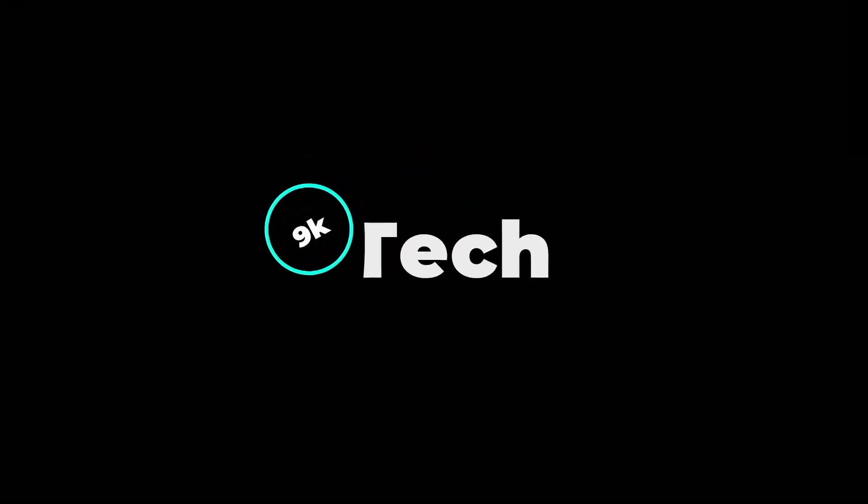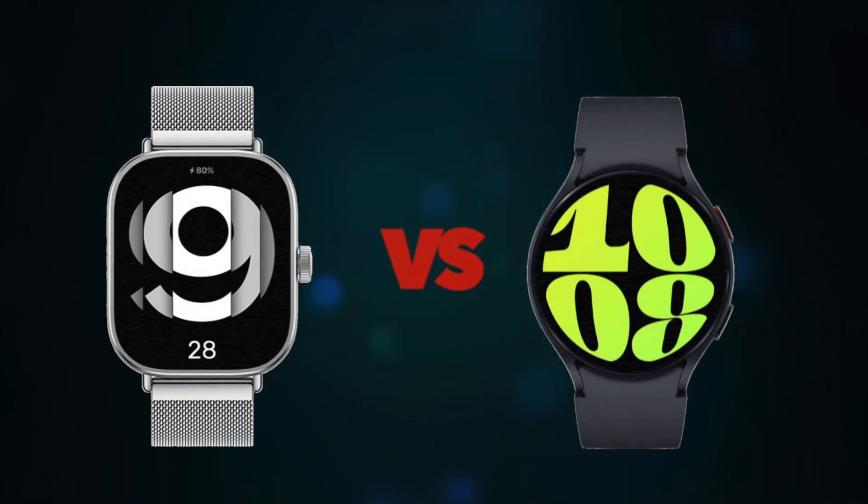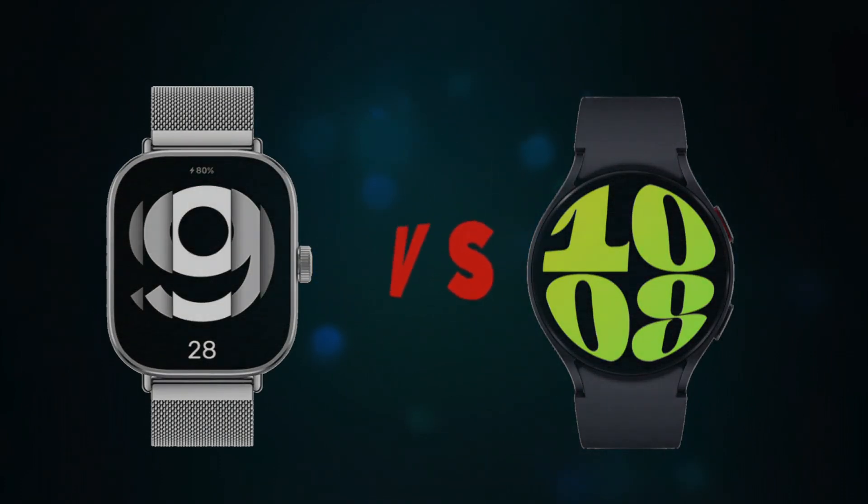Hi, welcome to 9K Tech. Today, I will compare Xiaomi Redmi Watch 4 and Samsung Galaxy Watch 6.